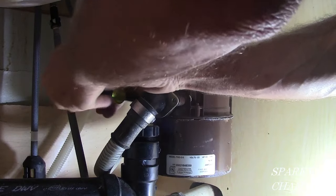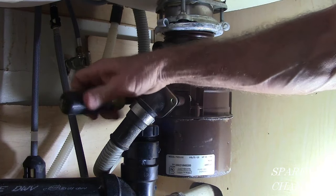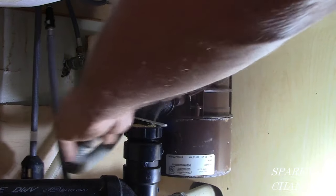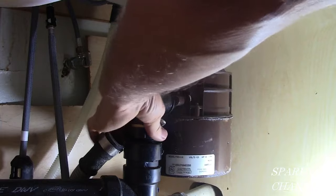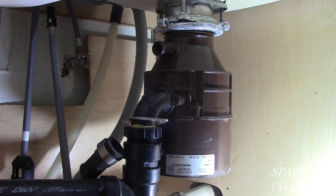Those handles, by the way, are big padded handles — you get a lot of good leverage with them. Now take loose the plumbing. The plumbing's loose, the electrical's loose, everything's ready to go. Now we're going to go ahead and take the garbage disposal off.